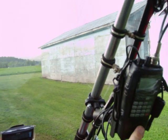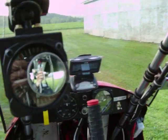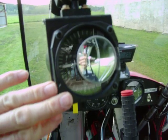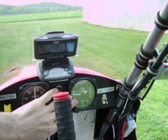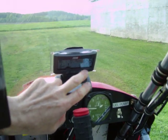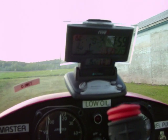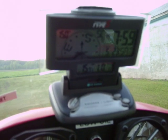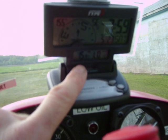My NAVCOM here. Vertical speed indicator. Airspeed. Altimeter. Compass. Clock. It's also got the temperature — 15 degrees Celsius.